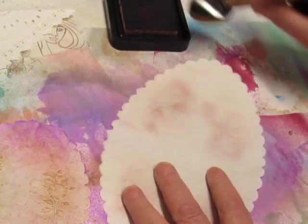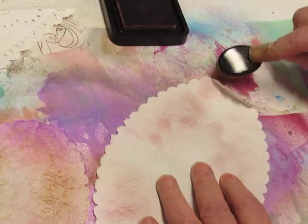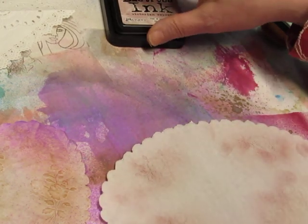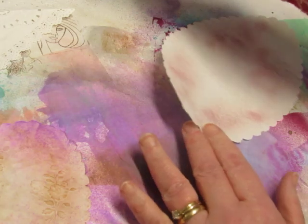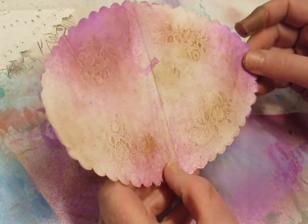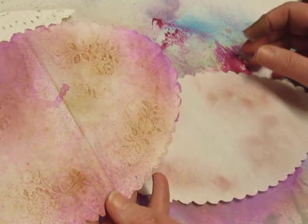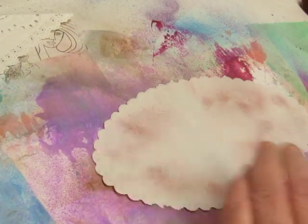And then I brushed it around the edges. Then I think I actually sprayed some of my new distress sprays on this paper and tried to pick up the ink that way. Because I wanted a kind of a gentle effect, not too harsh. But I think this looks pretty good. I ended up spraying it with water.